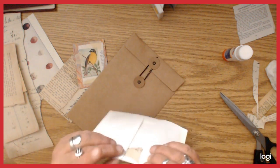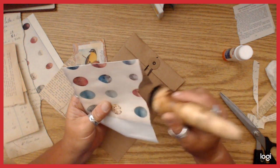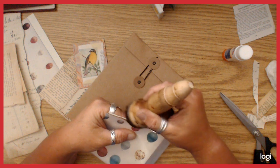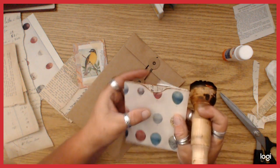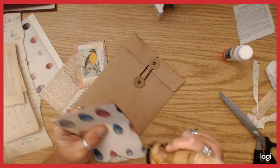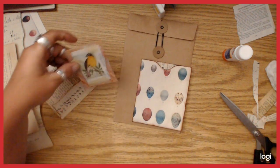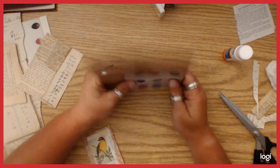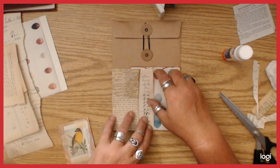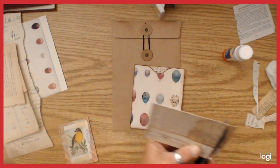I'm going to ink the edge of this while the envelope is slashed open, and also ink the back of it, and go ahead and ink the rest of the front now so I don't forget. This one is going to sit right about there, but it's coming into the opening a little bit, so I'm also going to cut this one down about a half an inch. I'll use a smaller punch — the one-inch one.